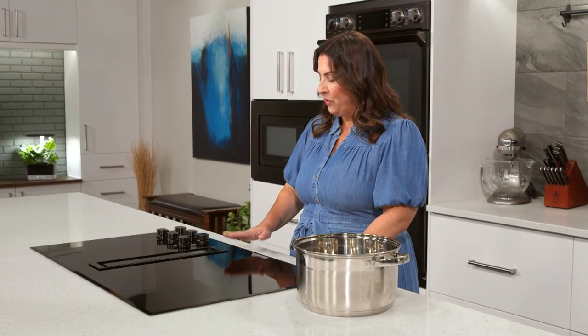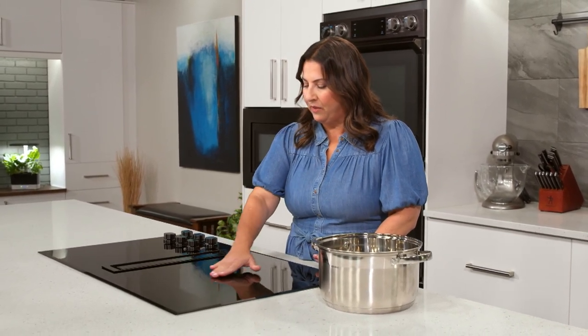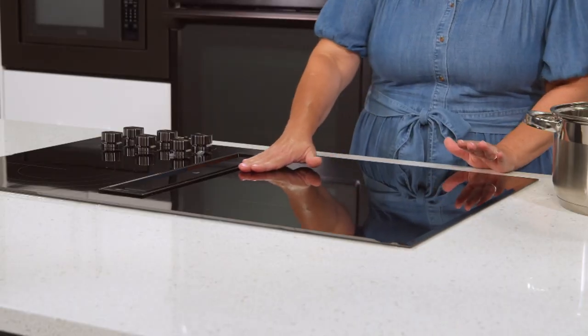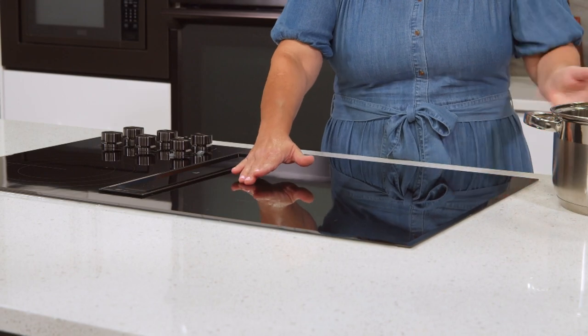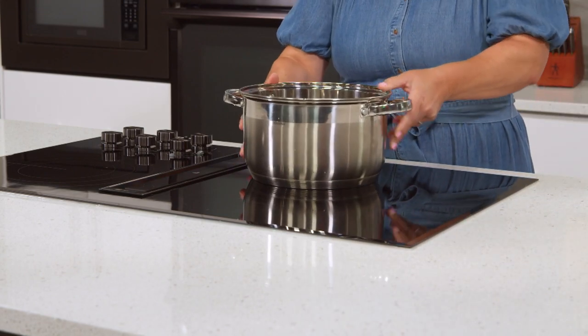To identify the burner, what I want you to do is, on the newer cooktops, they usually have a ring around the burner. It's almost like a tactile ring. So you just run your hand along the cooktop until you find this ring. Then you grab your pot, bring that over, and place it on top of the burner.